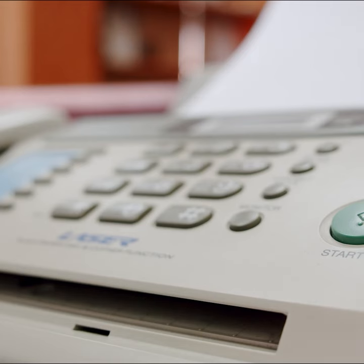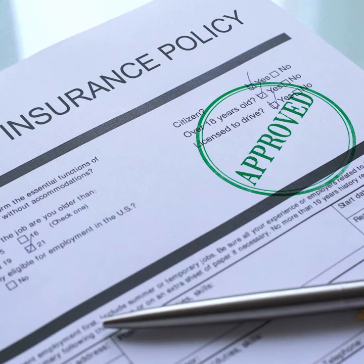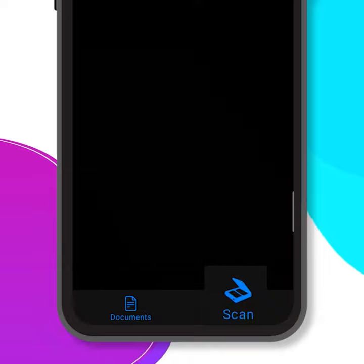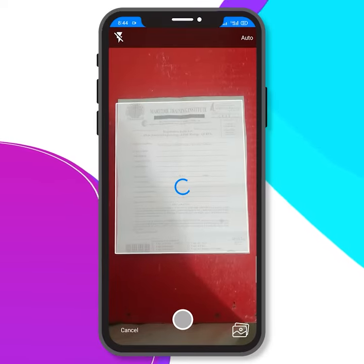Sending a fax can now be done so easily, all you need is a smartphone. It's pretty simple. Click on the scan option at the bottom, and scan the document with your camera.